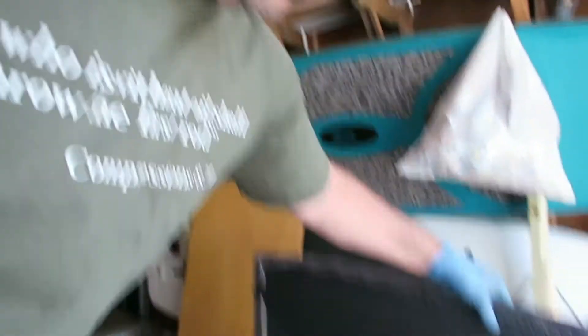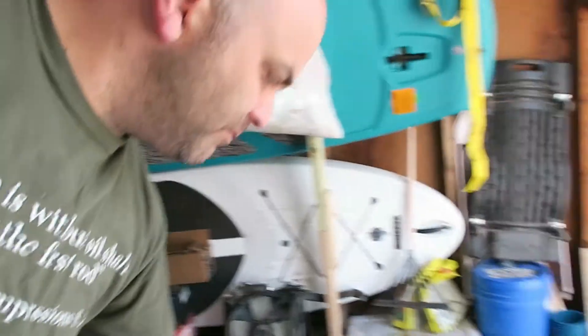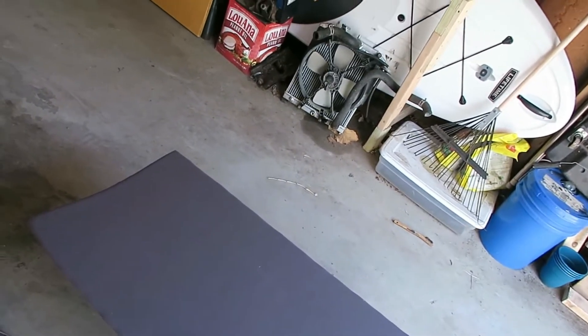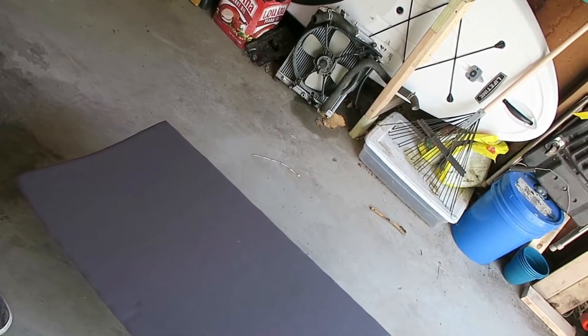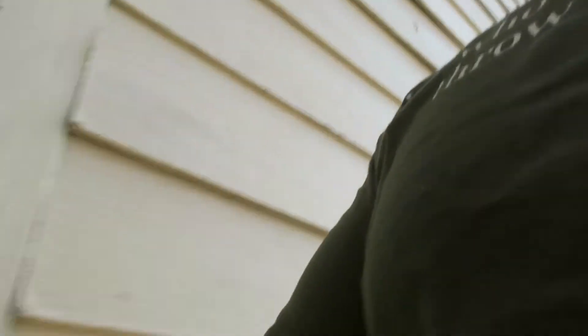Hey guys, just wanted to show you what I did with the cargo cover. I painted the bottom black just to kind of blend in. I did get some dark gray headliner material and just covered it — kind of crude, but it'll do the job. It'll kind of blend in with the dark gray interior. It's kind of hard to see, but the plastic trim is a dark gray and the headliner material is kind of a light gray.